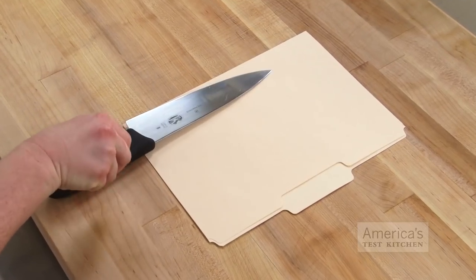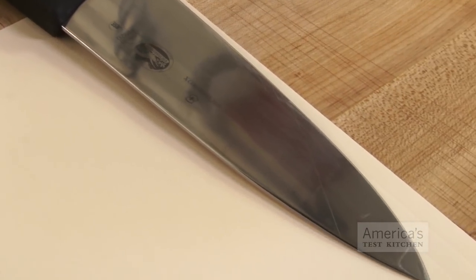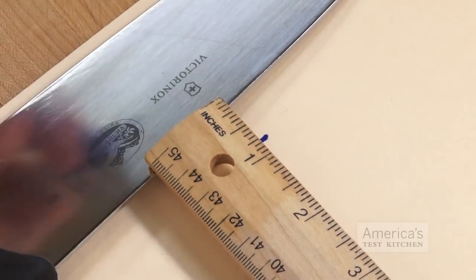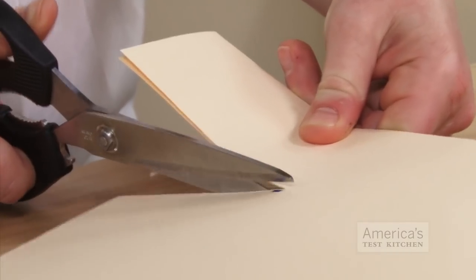Start by setting a knife on a manila folder, placing the blade of the knife parallel to the bottom edge of the folder. Use a pen to mark one half inch beyond the tip and one half inch above the spine. Using these marks as guides, cut the folder into a rectangle.